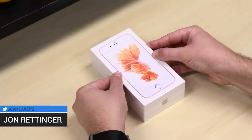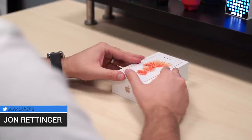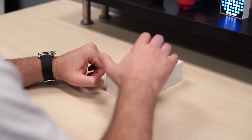This is the iPhone 6s, and just a few weeks ago we've got it here in its latest color. This is rose gold. The other colors are available: space gray, just regular gold, and silver.